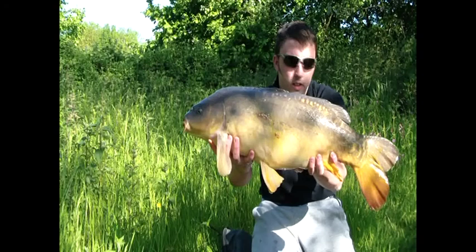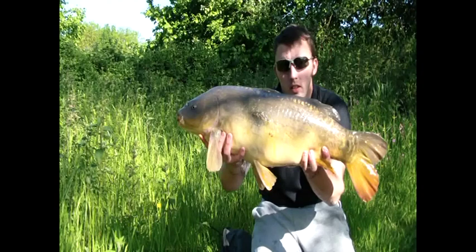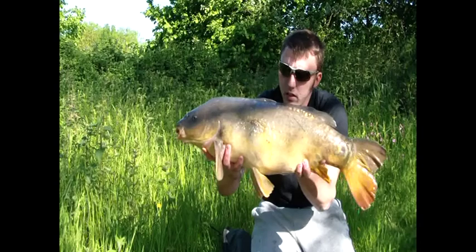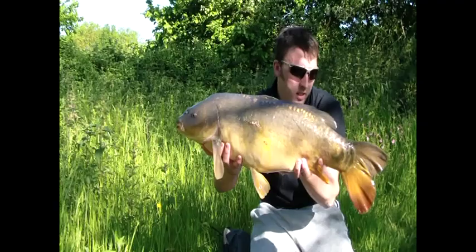Well done mate — caught on the coconut ice, and the rig we're still testing has obviously done the do. It incorporates a size 10 muggle this time around rather than the continental, because it's not so snaggy or weedy here. What a stunning, stunning fish — probably one of the oldest strain in there, not the first stocking but the second stocking. Rick's first fish from the Back Lake Church Farm, so happy, happy days. It's been a difficult session to be honest, with the fish spawning last night.